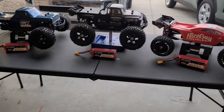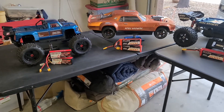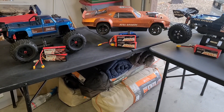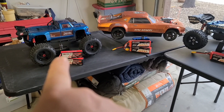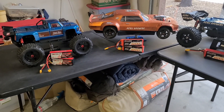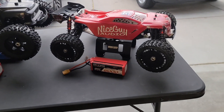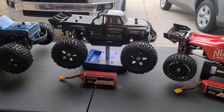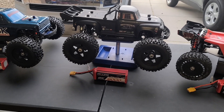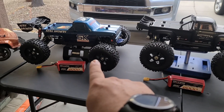I got my whole Arma fleet lined up here that we're currently using. The Big Rock's not here because the Big Rock didn't get any upgrades or isn't a new RC like that bad boy right there. But we did pick up some new batteries. We're going to start over here with the Talon — the Talon, the Notorious, Outkast, whichever you want to call it — and then this is the Creighton XL.